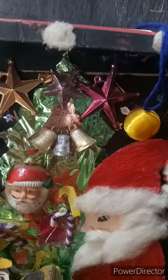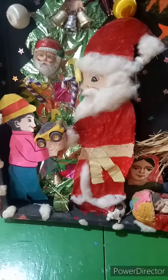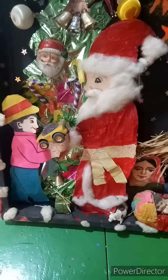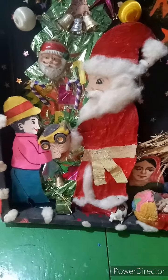Behind I have made a Christmas tree with different decorative articles of Christmas. For making the Santa Claus and the boy, we have to make them on white card paper. Then we have to paint them in attractive colors. Then at the back side we have to stick matchboxes. Four matchboxes we need for it.